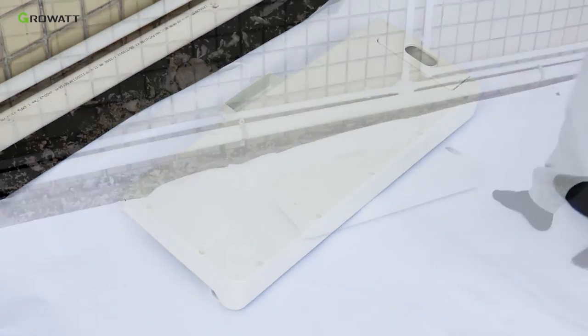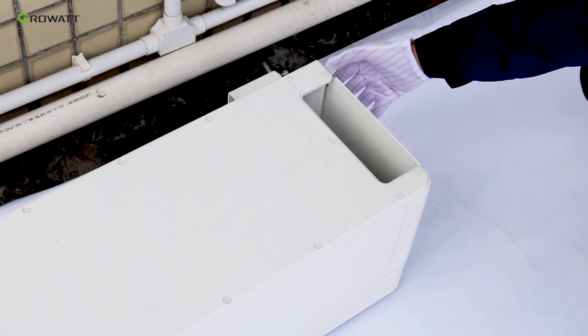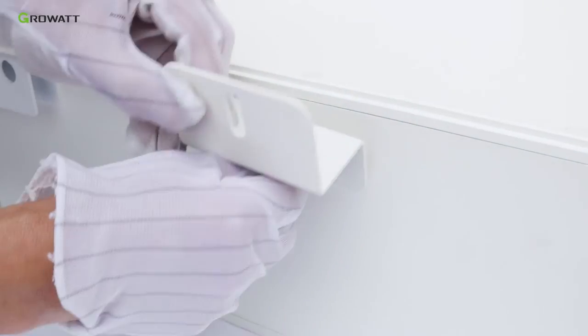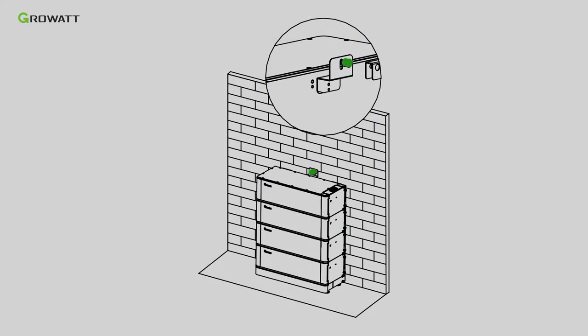Place the battery base on the floor, then place the first ARC battery pack on the base. Remember to remove the top cover of the battery pack. Stack the second and third ARC battery packs. Install the safety part in the final ARC battery pack, stack it to the whole system, and fasten the safety part to the wall.